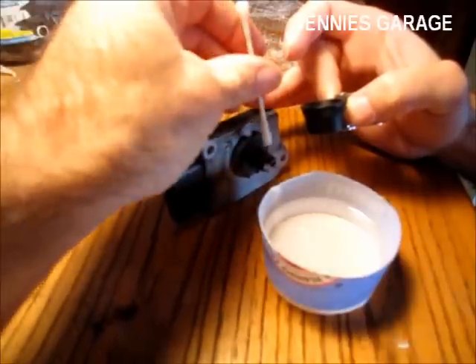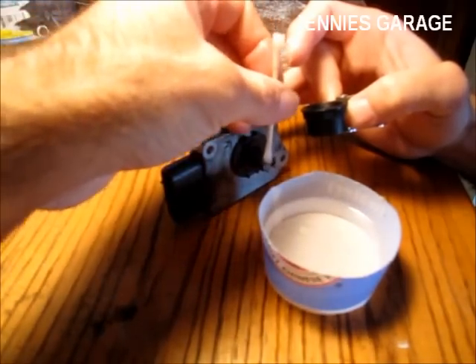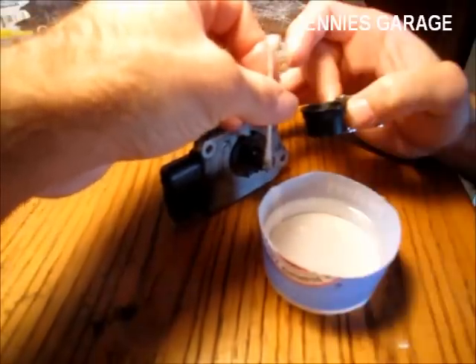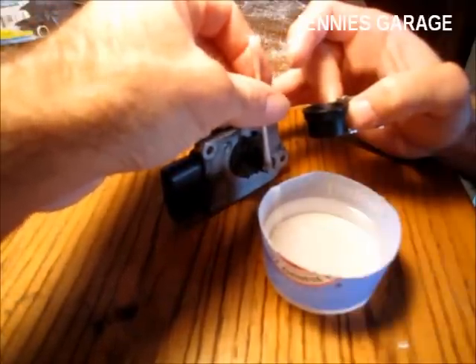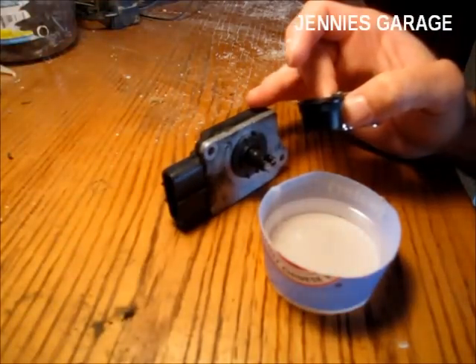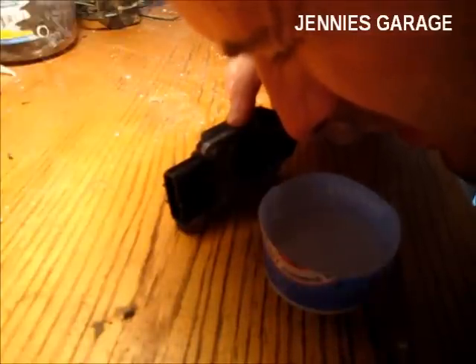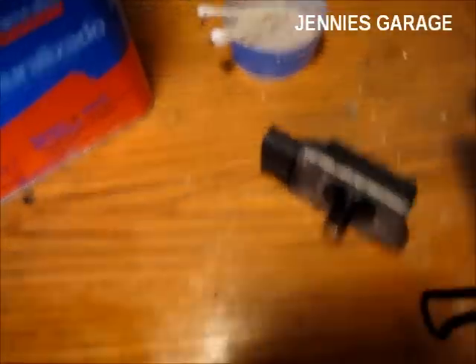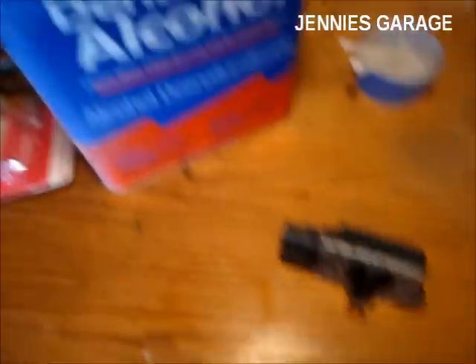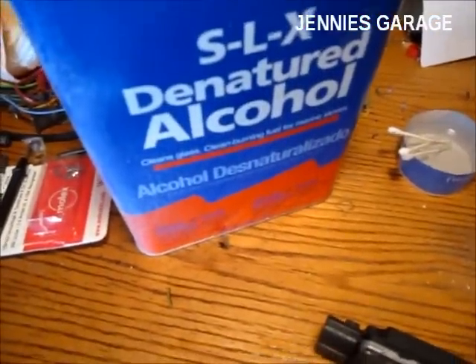I'm using paint thinner as a solvent because there's no danger of it harming the plastic enclosure or any of the seals. The downside of paint thinner is that it will leave a petroleum residue, so I will have to wash it with alcohol afterwards. I've finished cleaning the sensor wires with the paint thinner. The last step is to use some denatured alcohol to clean off any residue that might still be on the wires — you can use denatured alcohol or rubbing alcohol.